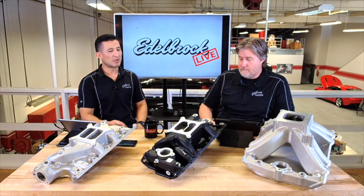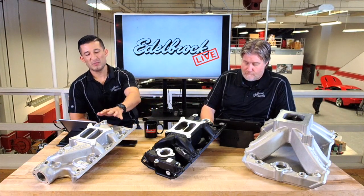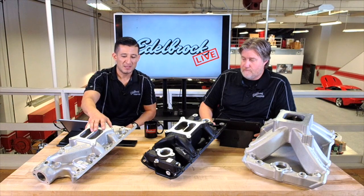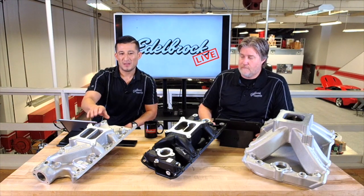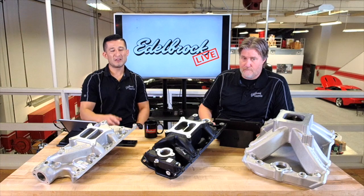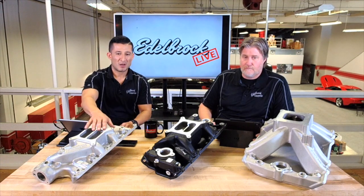We're going to take you through the different types and different models. Pretty much an entry-level intake manifold that we have is our Performer intake manifold. This is pretty much like a stock replacement — it does have better runner design, and the main thing is the RPM range. The RPM range on the Performer is from idle up to 5,500 RPM.